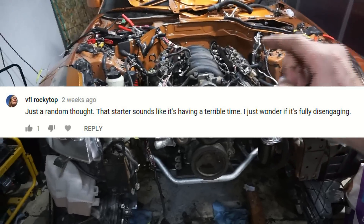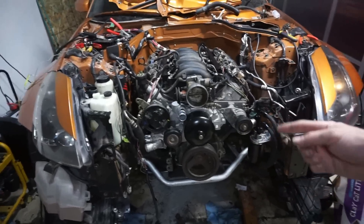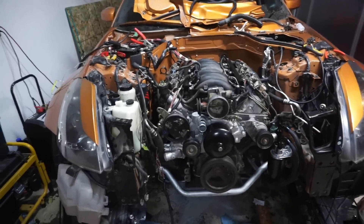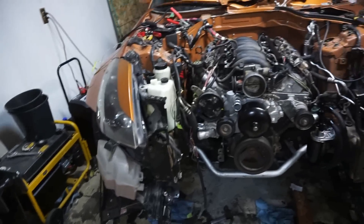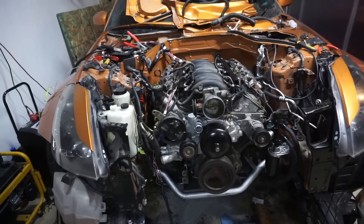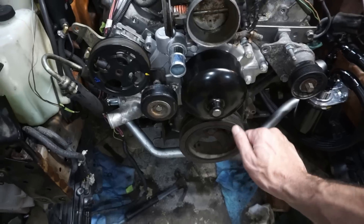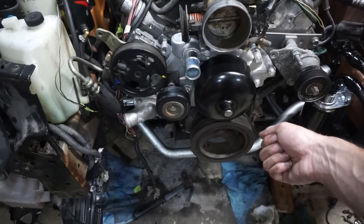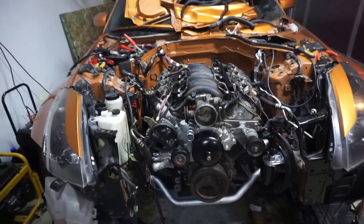I think it is actually the starter — somebody commented that and I believe it now, because the starter doesn't work. It started but was really struggling. I thought it was low battery or a loose connection, but the starter was just junk. I hooked it up and it just clicked — click, click, click. I even had my son put the key forward and I could feel the starter grinding by hand, so I'm going to throw a new one on there.